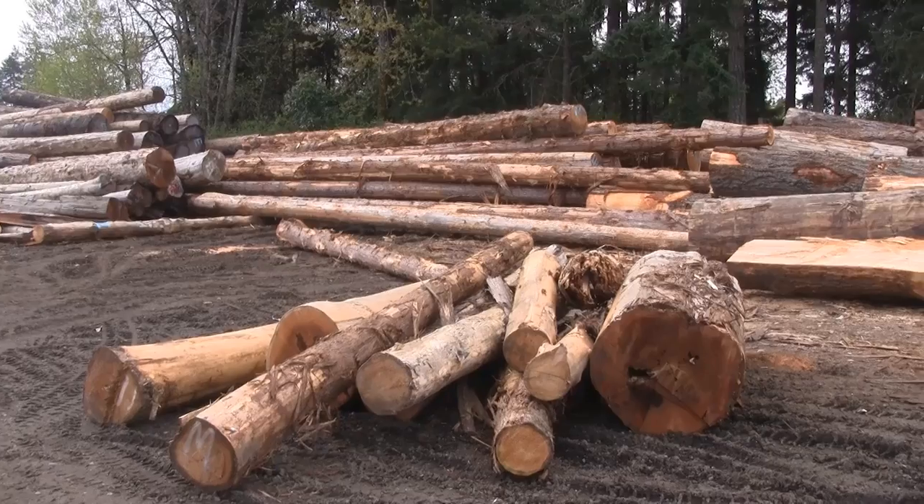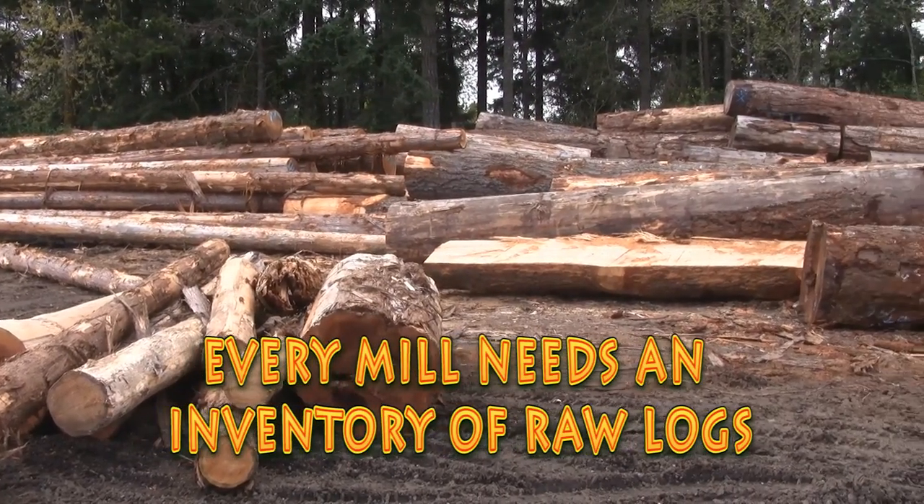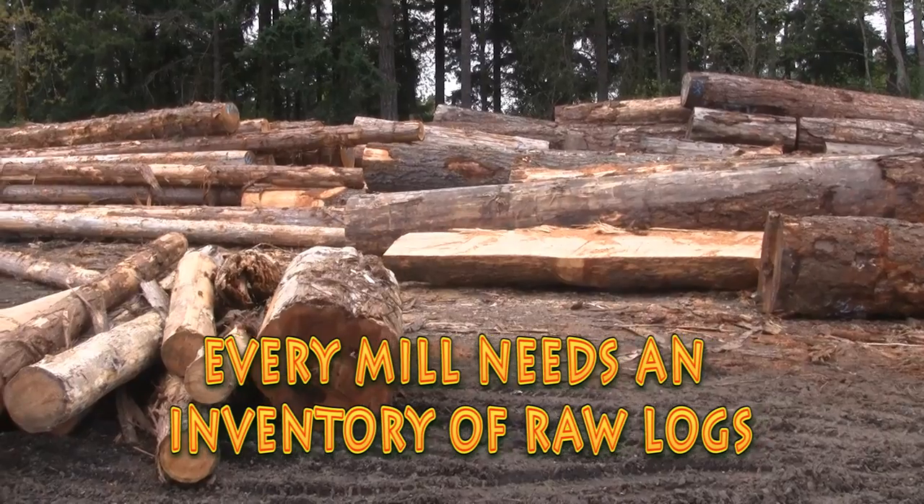And here we are at the mill. The first thing we want to look at is the inventory. This is where all the raw logs are stored.